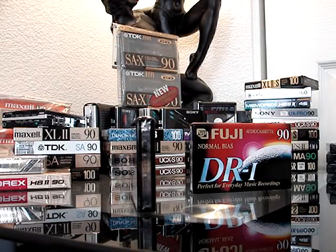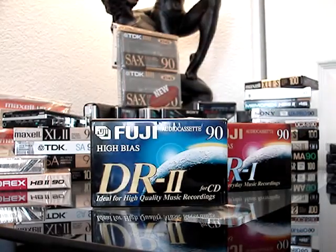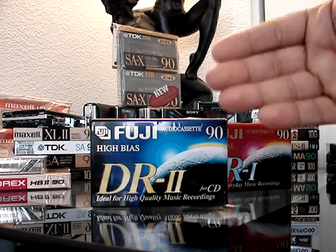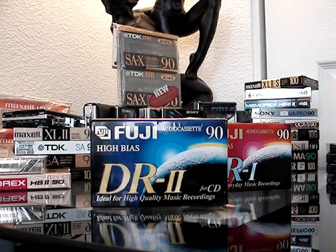I don't have it anymore, but I think TDK had one that was basically just a sleeve or a portion of a sleeve. I got rid of them and I should not have, because it would have been a great piece to show you guys. It was just a sleeve that the cassette came with and you'd just slide it in — it snapped in there as you got it all the way in.